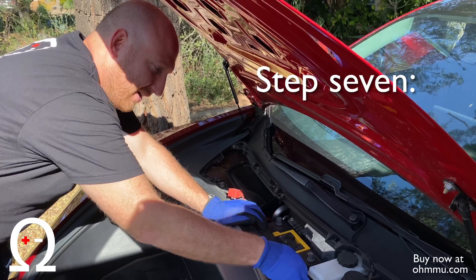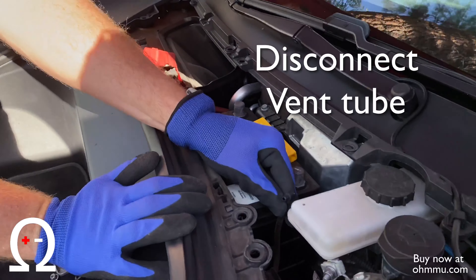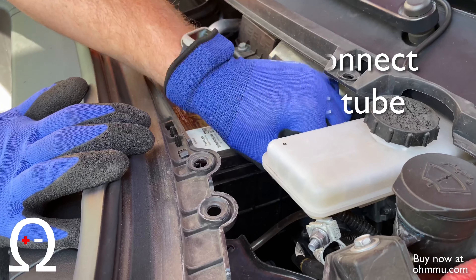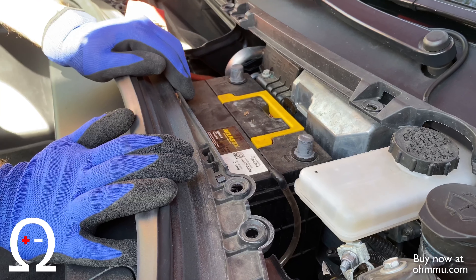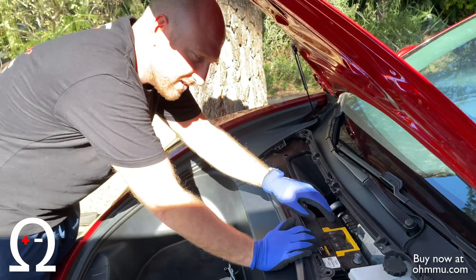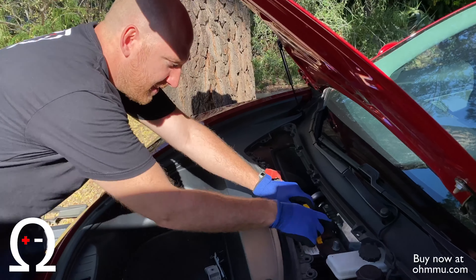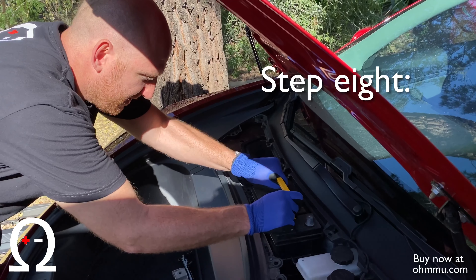We're going to remove the gas vent off the side of the battery and just leave that hanging on the side. It's not going to be useful with your new lithium battery because there's no gas buildup inside our batteries — they don't need to be vented. This battery is pretty heavy, but you should be able to lift it out straight up.